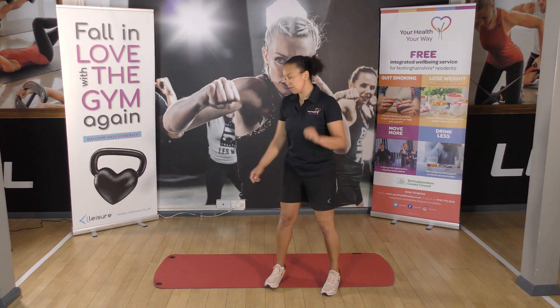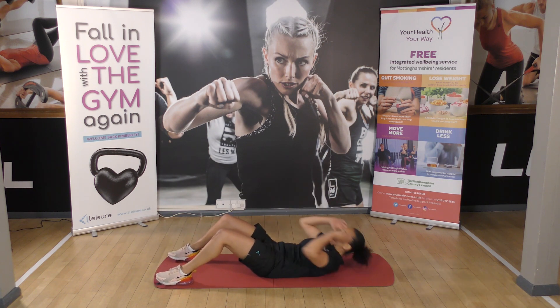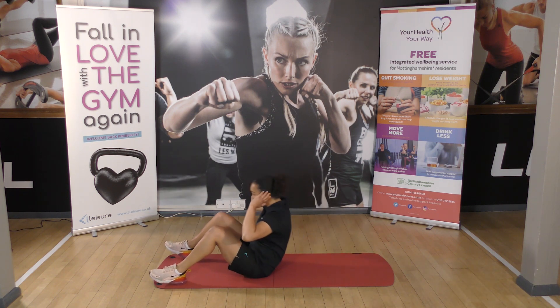Next, we're on to four — four sit-ups or four crunchies. Feet flat on the floor. One, two, three, four.